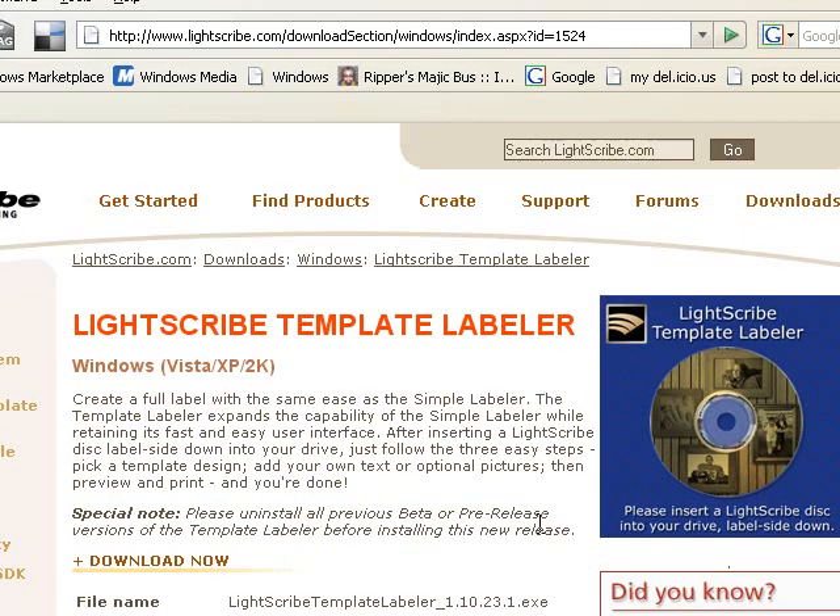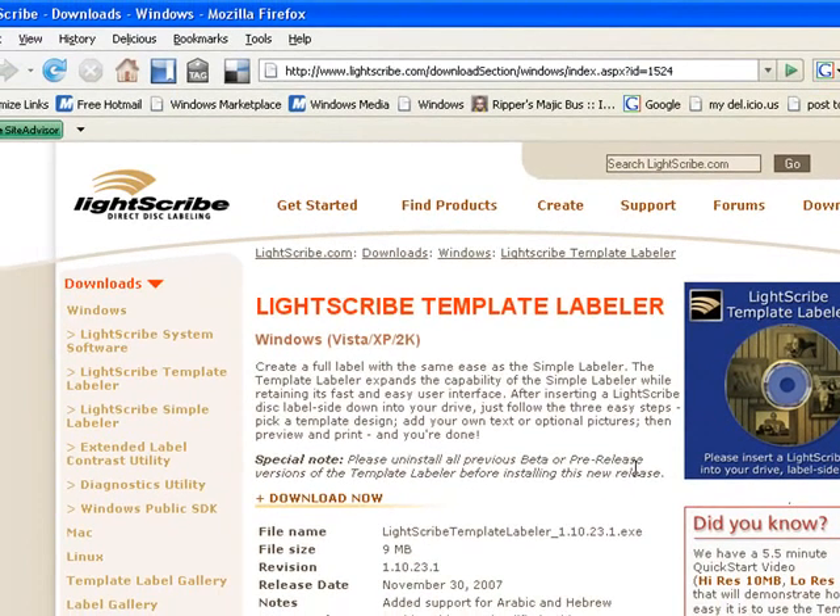LightScribe — I should go over that quickly — laser etches a label on your disk. It's a lot neater than using a Sharpie or a marker to mark it up. It looks a lot more professional and neat.